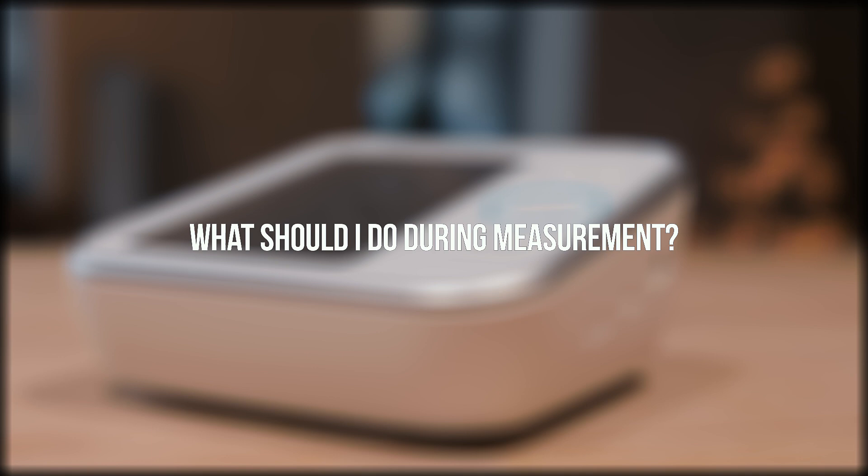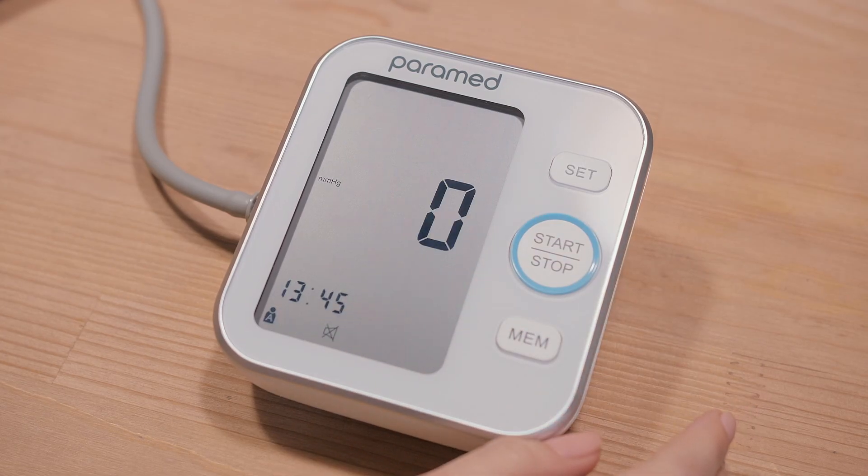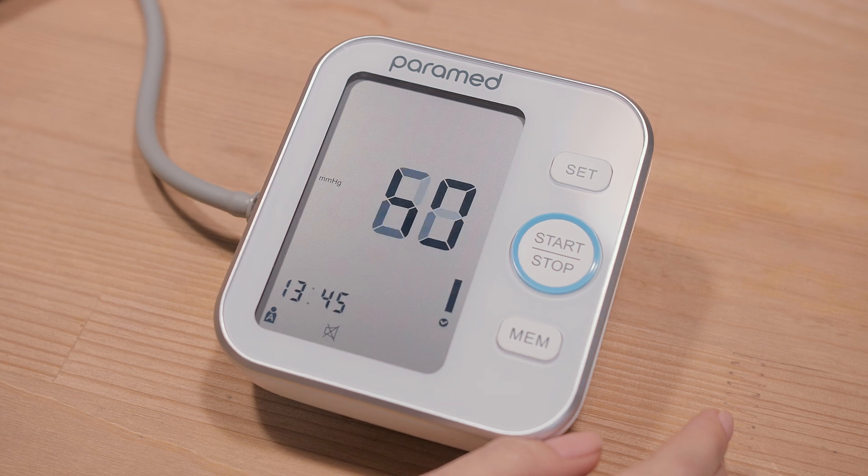What should I do during measurement? Switch the monitor on. Sit still and relax. Place your arm on the table with your palm facing up. Do not move and breathe calmly.